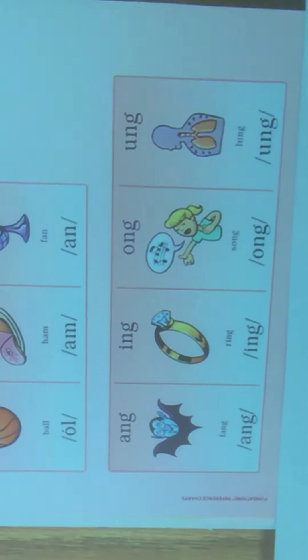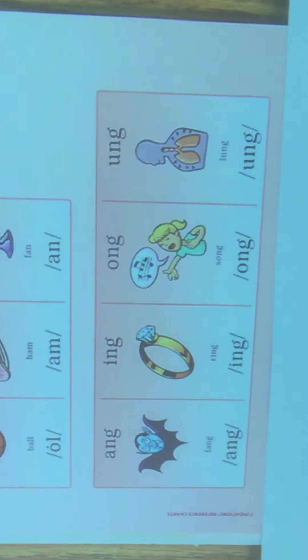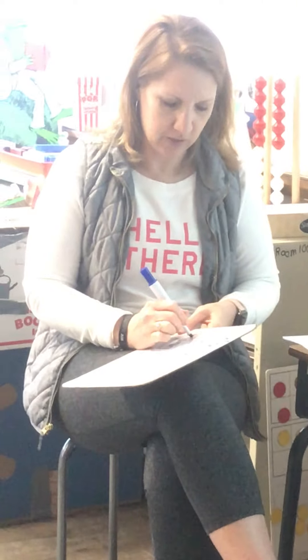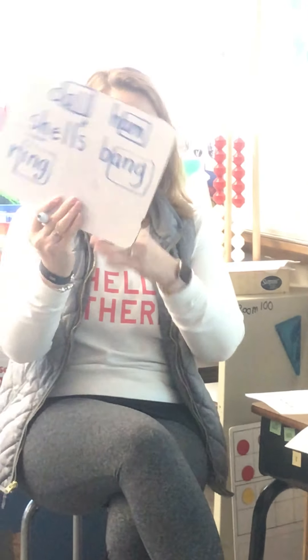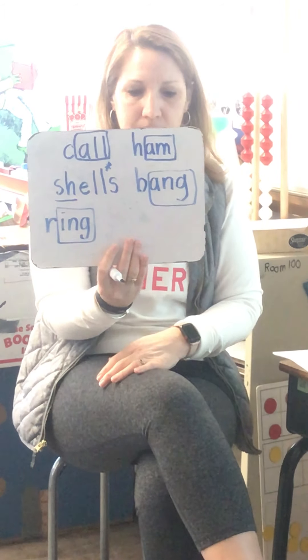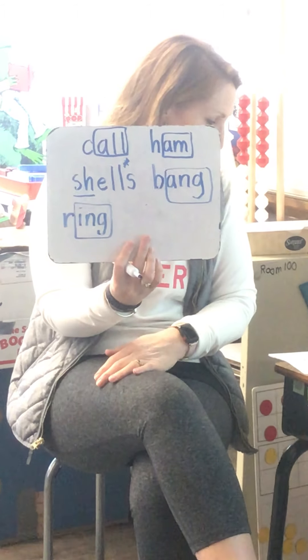All right, our next word. Ring. Br-ing. I'm looking up there. Br-ing. I hear that glued sound. And I see what I can mark. That's my first letter. Ready? Ring.